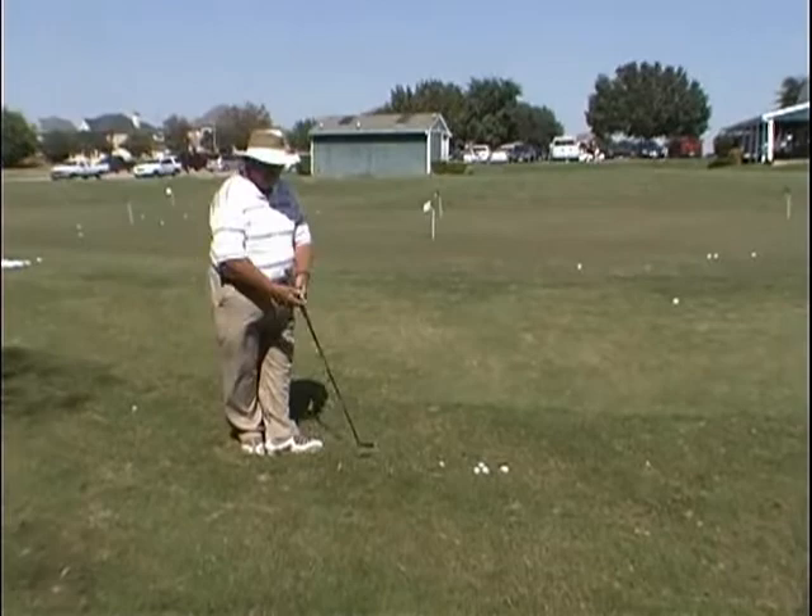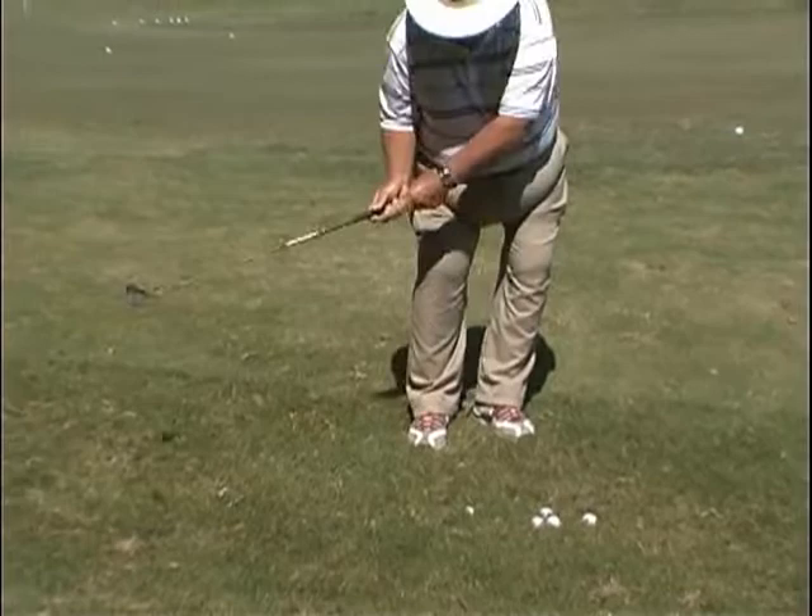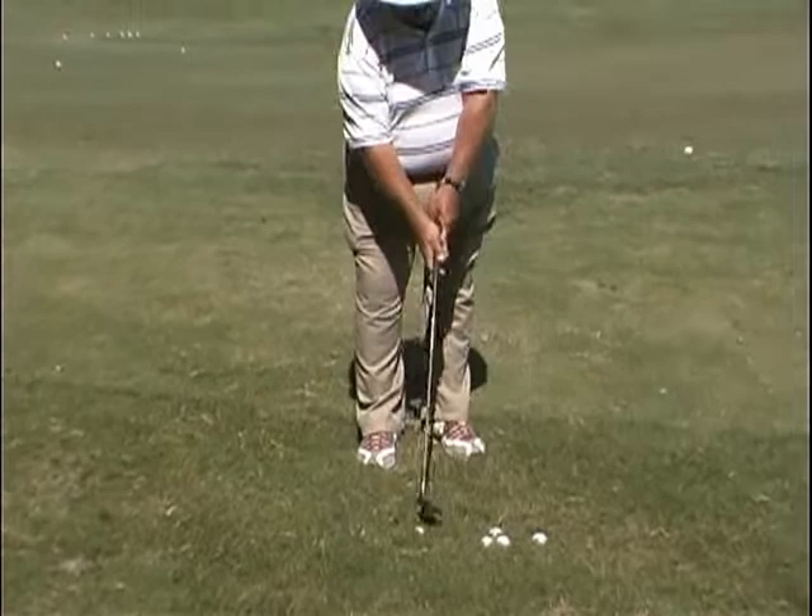If I've got a bad lie — the ball sitting down in the grass — I have three options. From this angle, I can use the hit and hold method that's on the website, where I bend from the elbow, keeping the wrist straight, bend it up, straighten out, get down on it, pops it out of there, and get very little grass between the club and the ball.